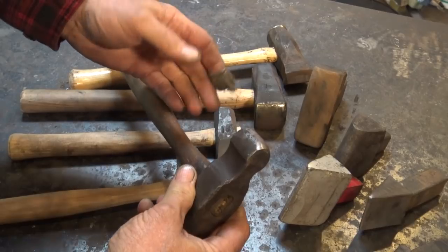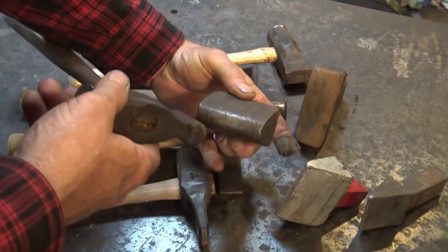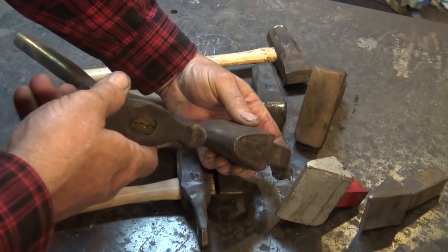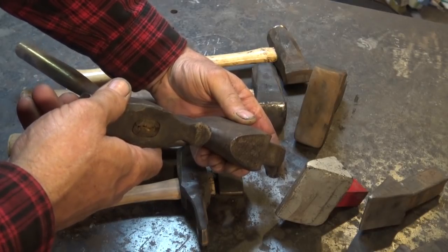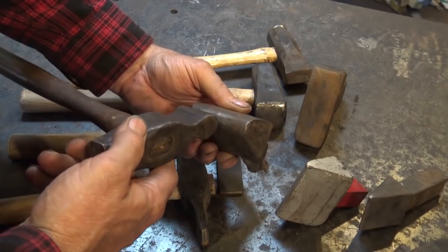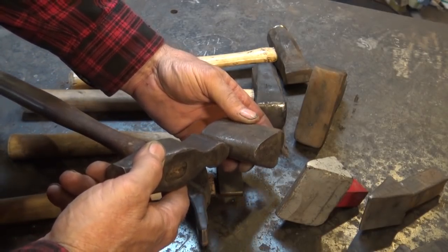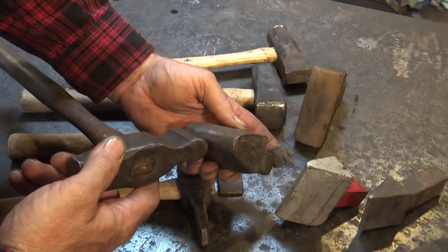Fullers are often used in pairs, just like swedges would be used in pairs. There would be a top tool and a bottom tool that would work together to create a lengthwise groove or a crosswise groove, either for an accent or some other purpose. We've used various spring fullers and fullering tools and fullers and butcher tools for quite a few different things as we've made various projects.